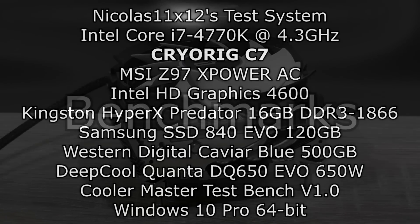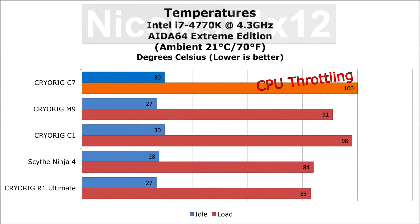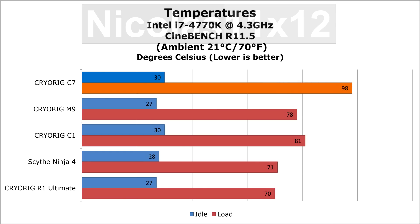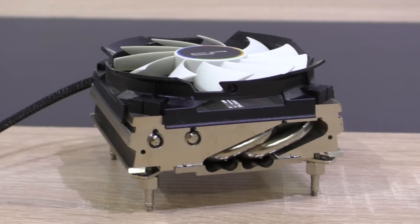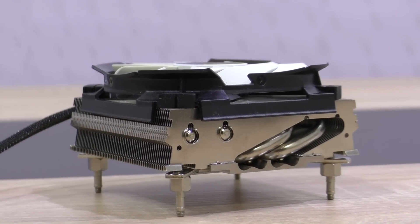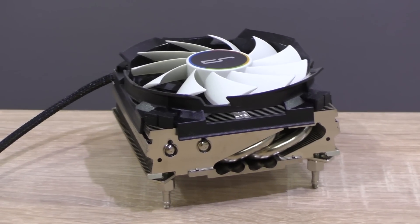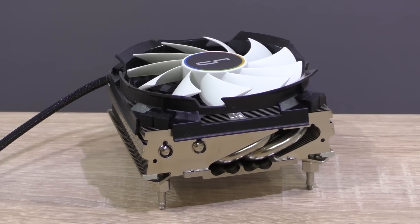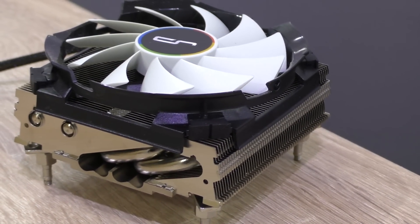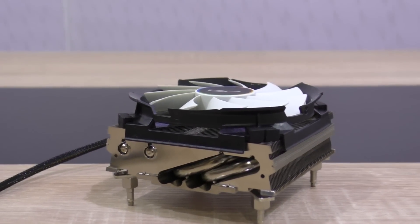Now let's take a look at the benchmarks. The Cryorig C7 does not perform that well, at least not when overclocking this generally hot-running Intel i7 4770K CPU with even more voltage than needed to further increase temperatures. At stock or with light overclocks, no problem — the C7 can handle that, but not a heavy CPU overclock. Of course the Cryorig C7 is not meant for overclocking. It's actually supposed to fit into very small cases, not interfere with any other components, and be silent. And yes, indeed, it is silent even on full load.